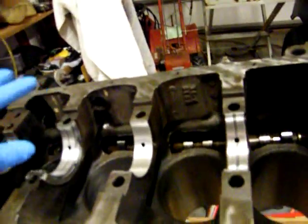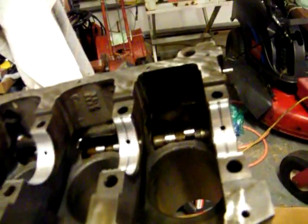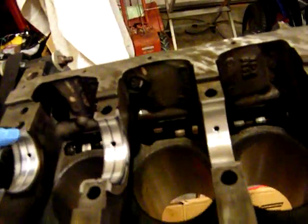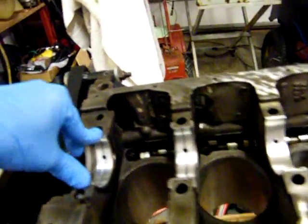I'll go ahead and take the caps and put them on there and tap them so that these things will seat correctly. I've got one that's up just a little bit right there. That one might be a little bit too depressed down though. Every time I do it they move, so we'll see.